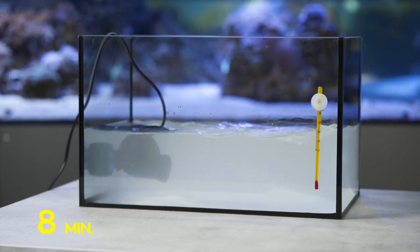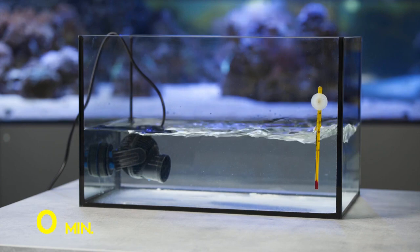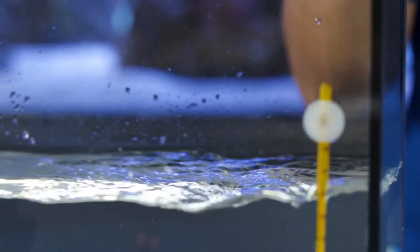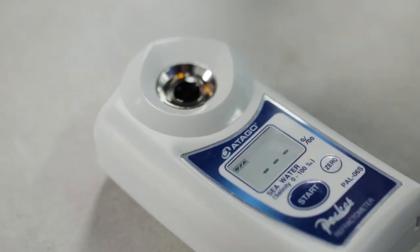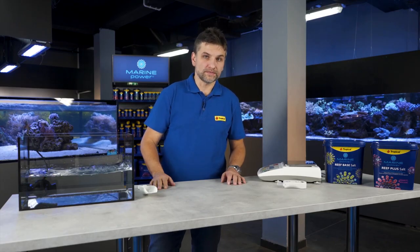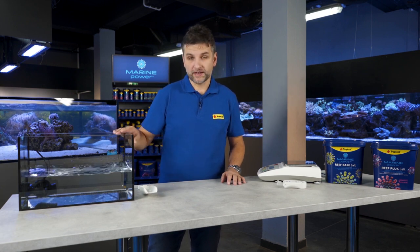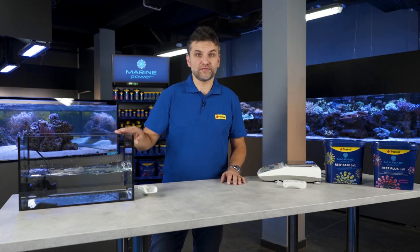It will take several minutes until the salt is fully dissolved in the water. At the beginning the water will be milky, but during mixing the haze should disappear. If the salinity is less than 33 ppt, I will add extra salt, and if more, I will add extra water. The whole process should take no longer than 30 minutes, and once the water is clear with no residue at the bottom of the container, it is ready for a water change. This should be completed within the next 24 hours.